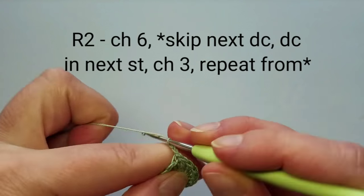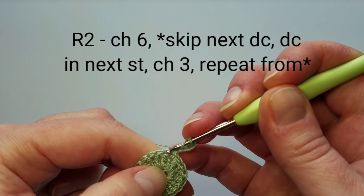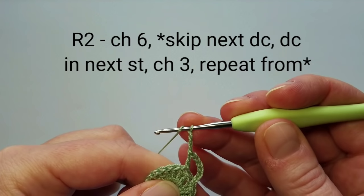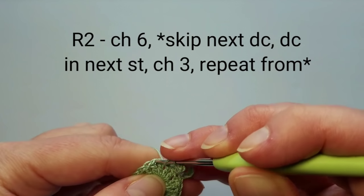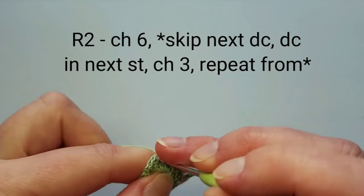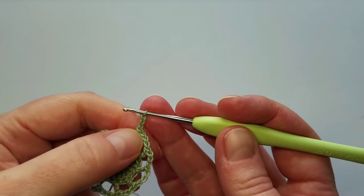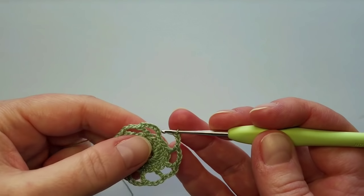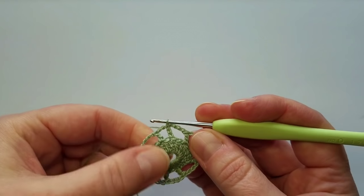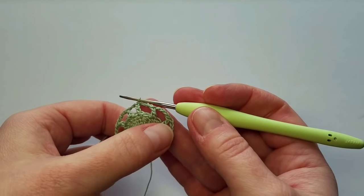Round 2: chain 6 — that's chains 3, 4, 5, 6 — then skip the next double crochet and double crochet into the next. Now chain 3, skip the next double crochet stitch, and double crochet into the next. Repeat: 3 chains, skip one stitch, double crochet into the next. Finish this round with a slip stitch into the third beginning chain. To double check, we need to have 10 of these spaces: 1, 2, 3, 4, 5, 6, 7, 8, 9, 10.